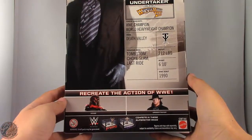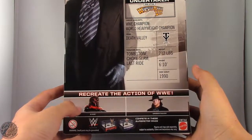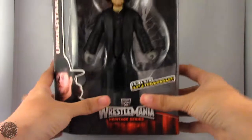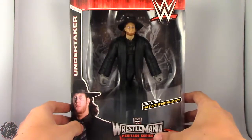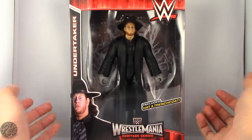Recreate the action of the WWE. Other figures in this line for the WrestleMania Heritage include Kane. I'm really happy I have Undertaker. What I'm going to do now is take a little break, get him opened up, and we'll continue on with his review — so sit tight everyone.